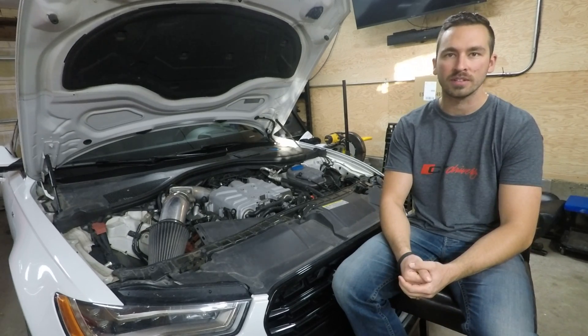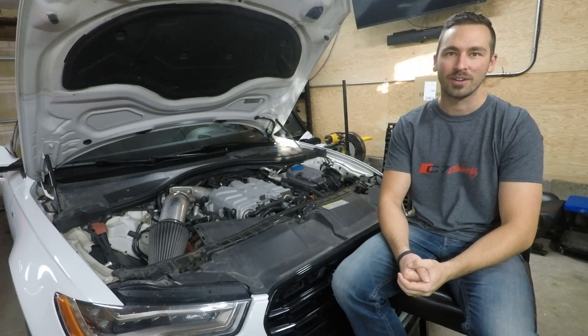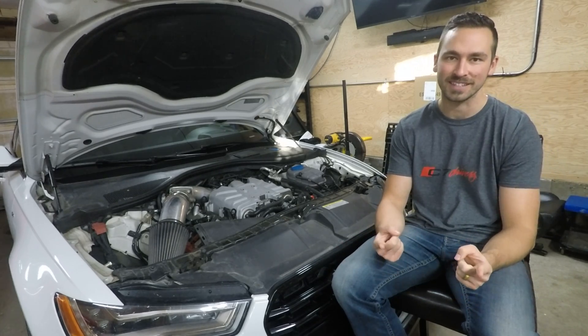Hello and welcome to today's video where we dive into divorce vs. not divorce cooling loops. Let's get into it.